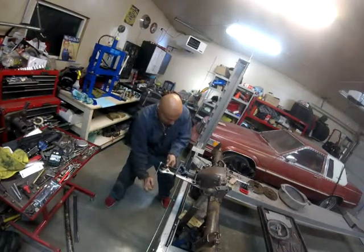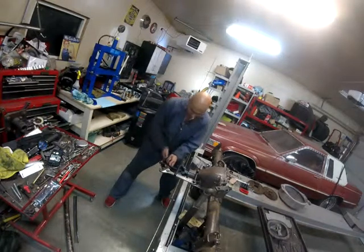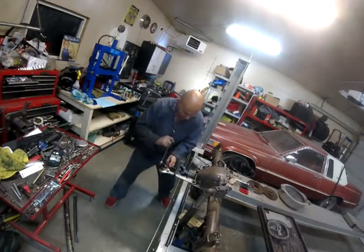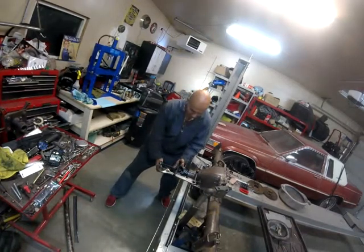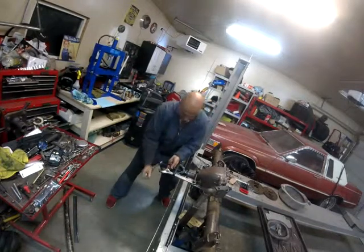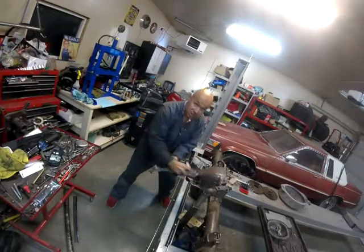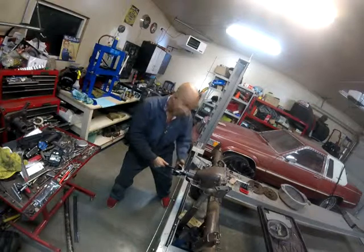So anyways, this is in case anybody wants to know how to take their yoke back off after they've set the preload on the pinion. This is how you do it. I just used the fasteners that came with the yoke girdle. It's coming off — see? There you go. So that's it. It's off, without hammering or anything.